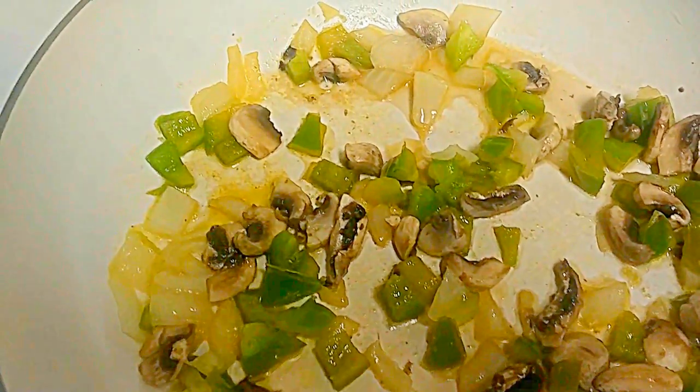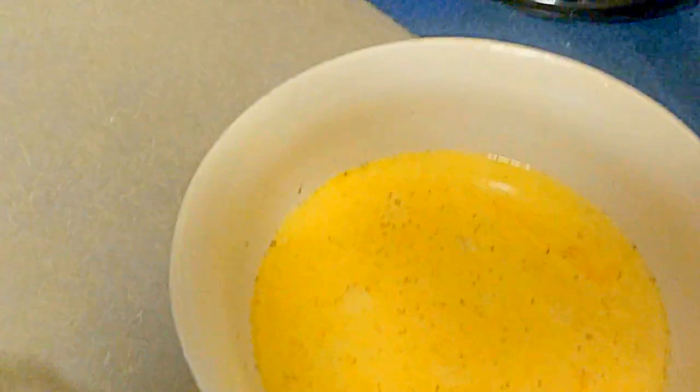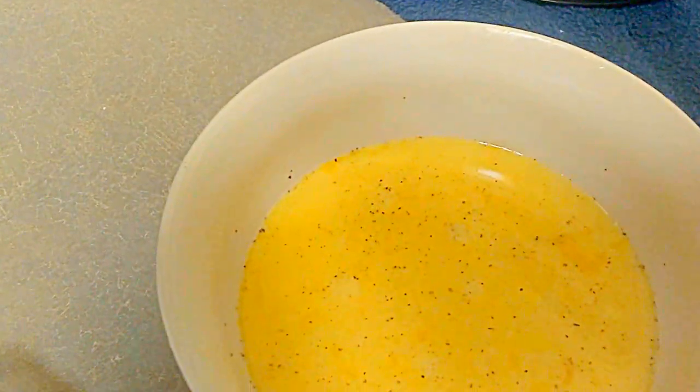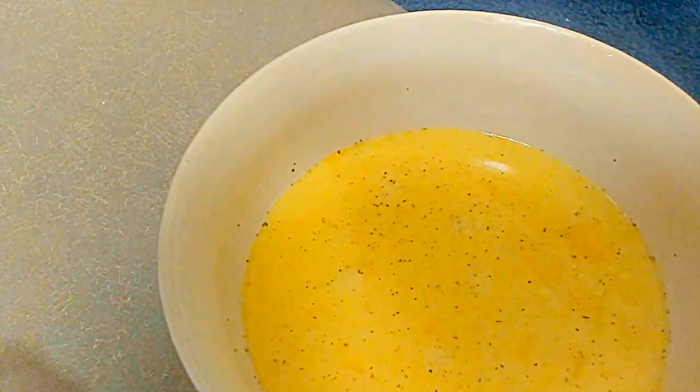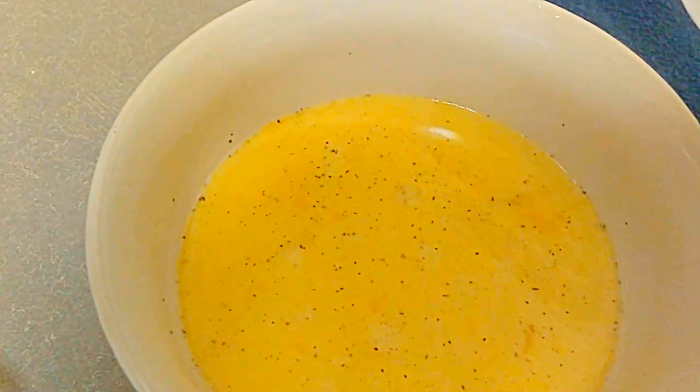What we got in this pan is bell pepper, onions, and mushrooms. This is the spaghetti squash. I put butter down in here so it won't stick — it's kind of like a quiche. And over here on the sideline, these are my eggs. I got three eggs; I've beaten them. I got salt and pepper in there and a little bit of milk.